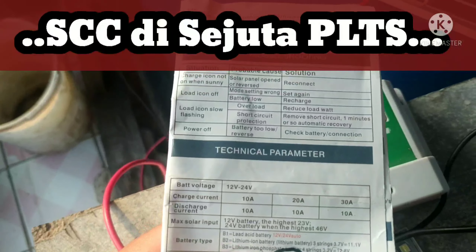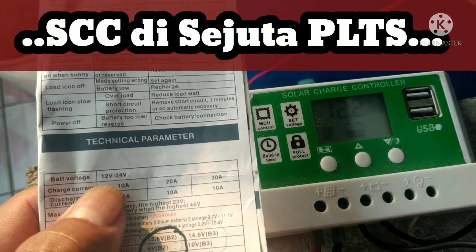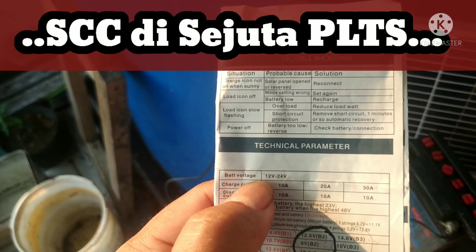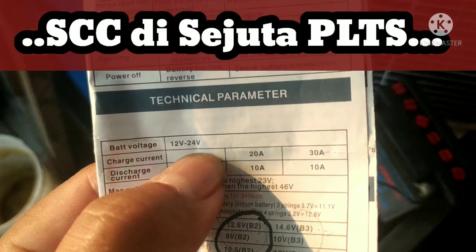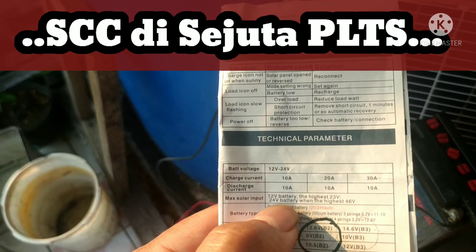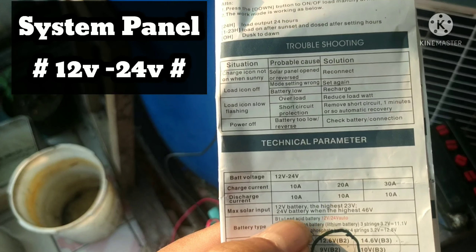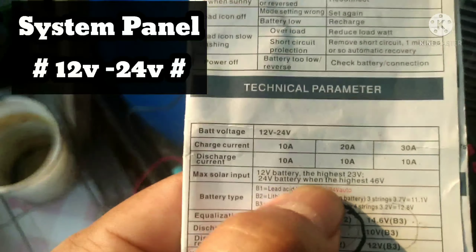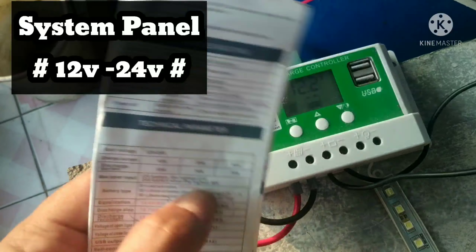Kita lihat technical parameter. Jadi untuk solar charge controller putih ini, bisa dipakai untuk baterai voltage 12 atau 24 volt — tidak bisa seri 36. Tipenya ada yang 10, 20, atau 30 ampere, kita pakai yang 30 ampere. Kemudian maksimal solar input: kalau 12 volt, maksimalnya di 23 volt; kalau 24 volt seri, di 46 volt. Kalau di atas itu, langsung keluar jin.